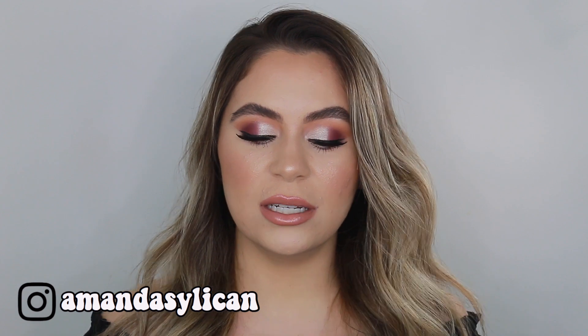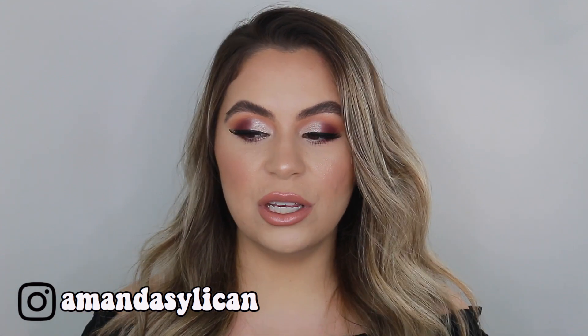Hey guys! Welcome back to my channel. In today's video, I'm going to be doing an eyeshadow tutorial to get this look and I'm going to be using the Dominique Cosmetics Latte Palette. I had done this look in my Sephora haul and a few of you reached out asking me to recreate the look. If you guys want to see how I got this eyeshadow look, please keep on watching.